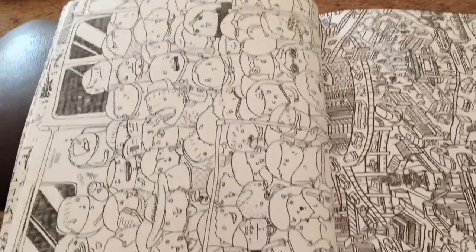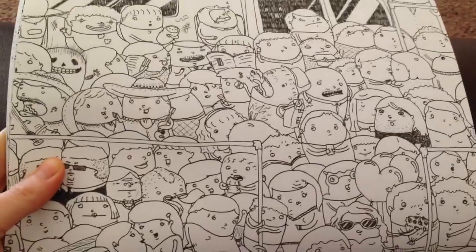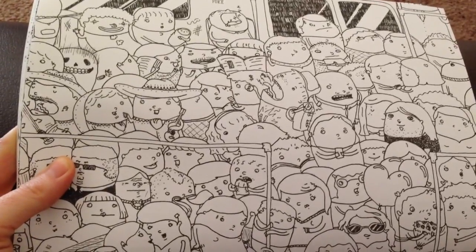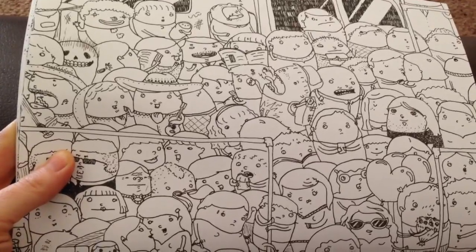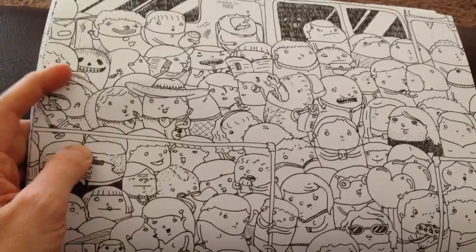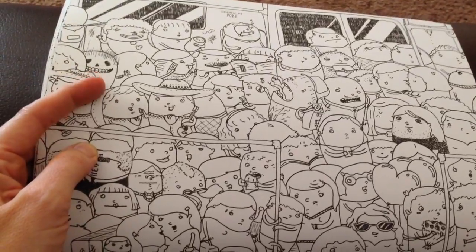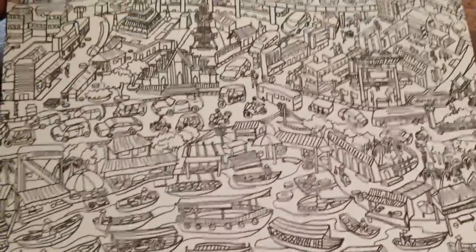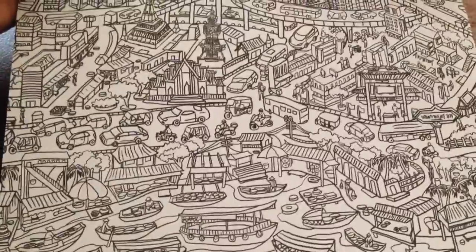Here we have lots of different people with different faces and expressions, and there's a cheeky little ghost-type character here that's very cute. And a city scene with lots of cars, buses, and boats.